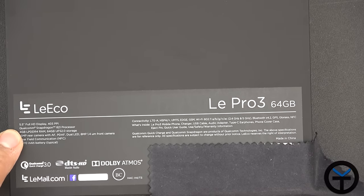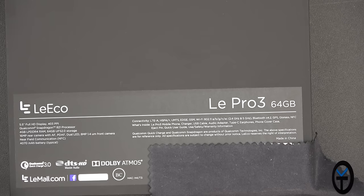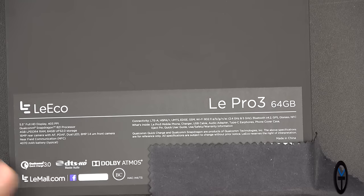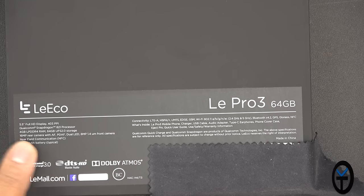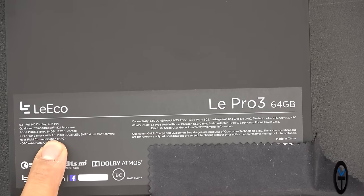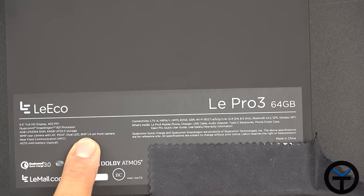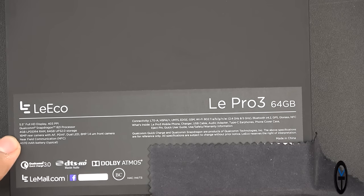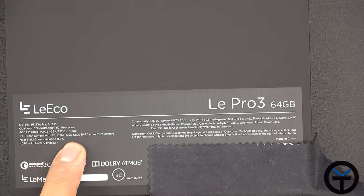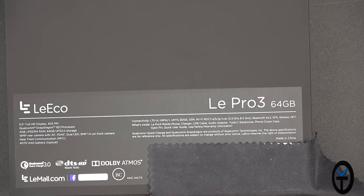It's a 5.5-inch Full HD display at 403 ppi, powered by the Qualcomm Snapdragon 821 — the latest version of the processor — with 4GB of RAM and 64GB of UFS 2.0 storage. There's a 16MP rear-facing camera with autofocus and phase-detection autofocus, dual LED flash, and an 8MP 1.4-micron sensor front-facing camera. It also has NFC, which is one of the nice things we're starting to see from Chinese phones coming to the US.